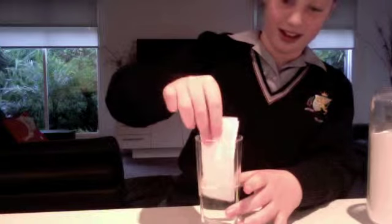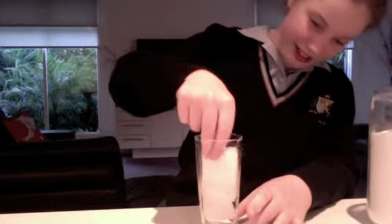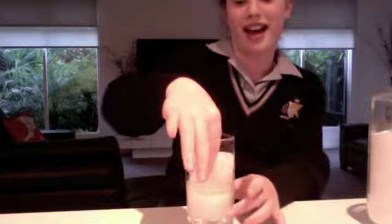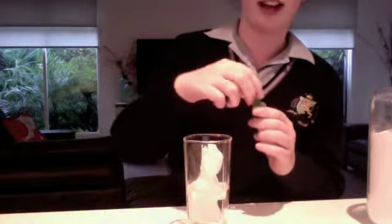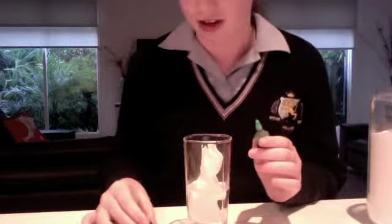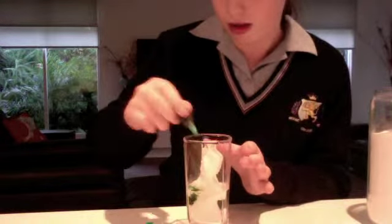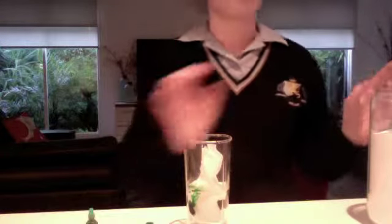So you put it down there until it touches the bottom. Does that touch the bottom? And then you're going to put two drops of food dye. Make sure it's a light colour so you can see. So on only one side though. One, two.